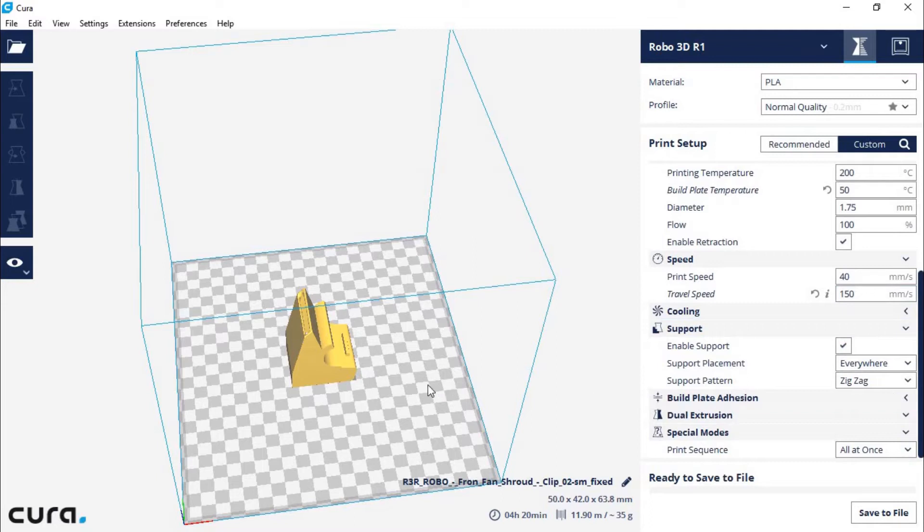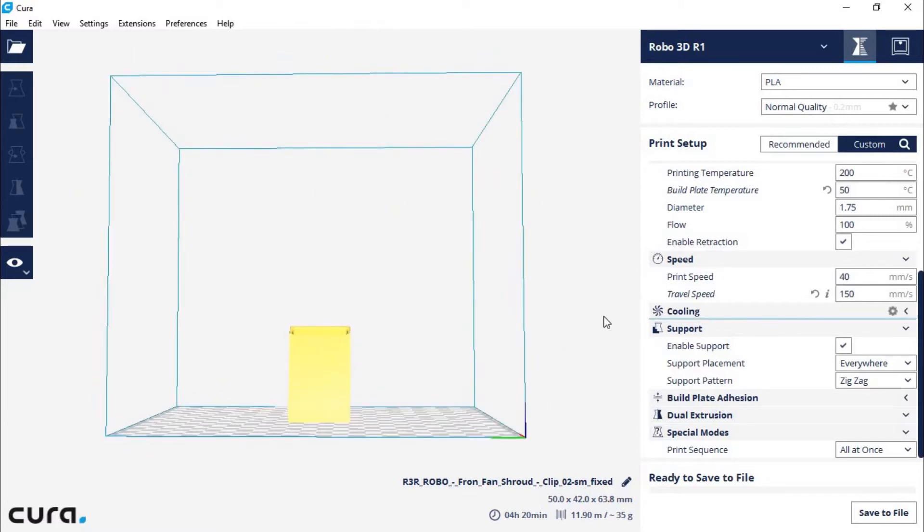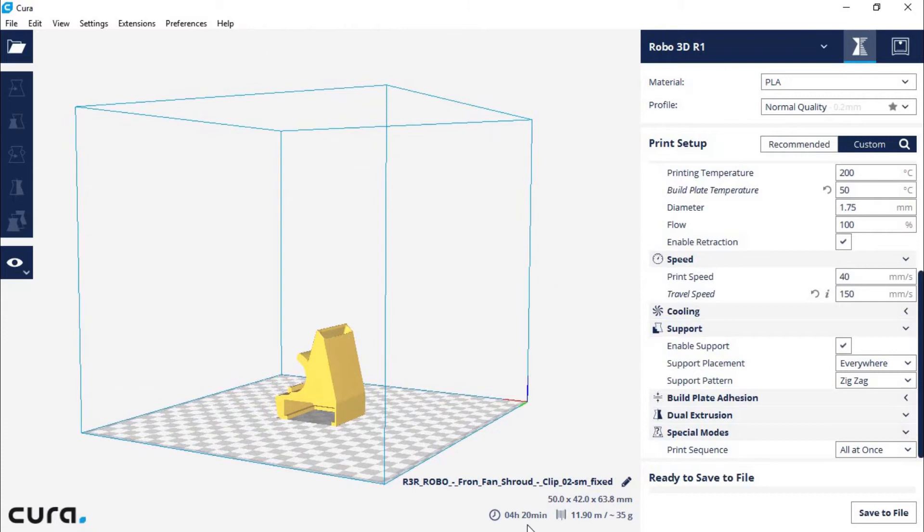For build plate adhesion, I used hairspray, which produced an incredible first layer. Cura 2.5 has been known, at least for my printer, to produce pretty accurate time estimates. It did actually take around 4 hours and 20 minutes — give or take 5 minutes. It used 11.90 meters of material and came out to exactly 35 grams.